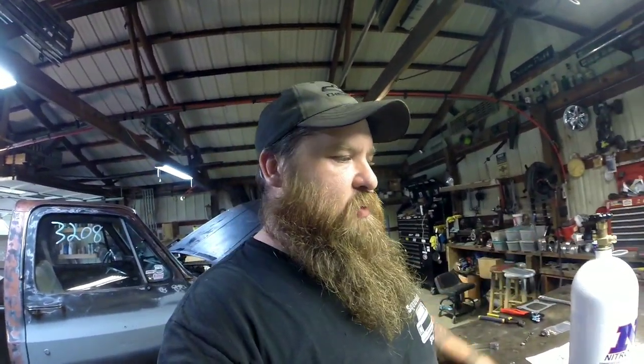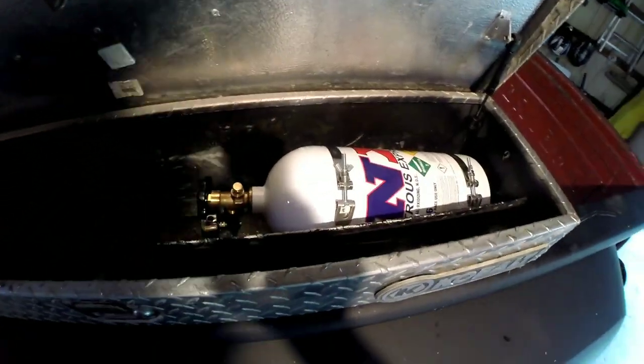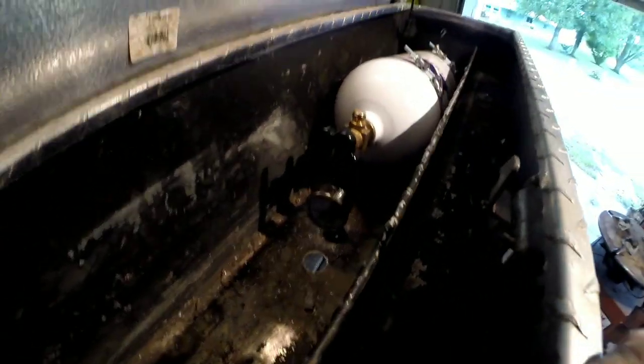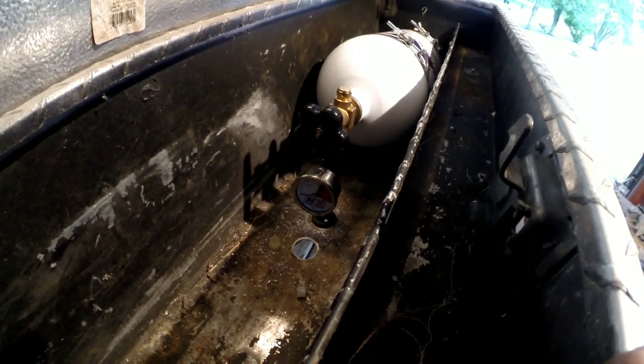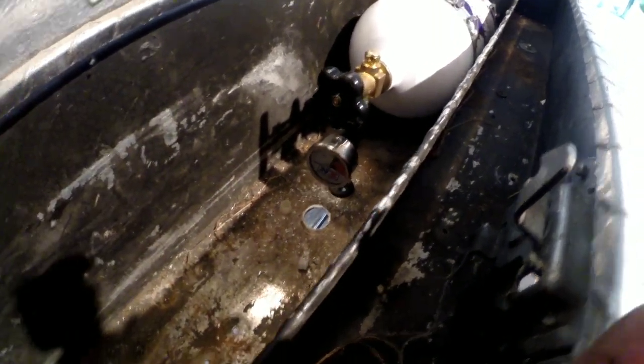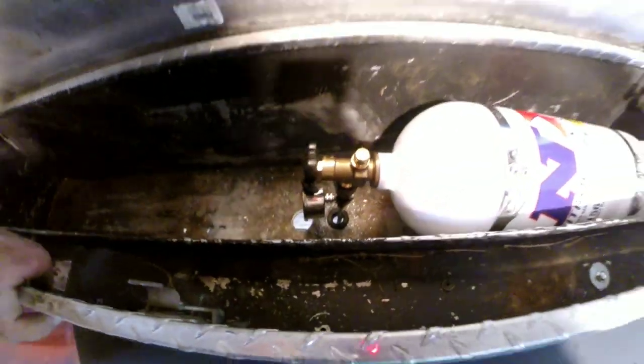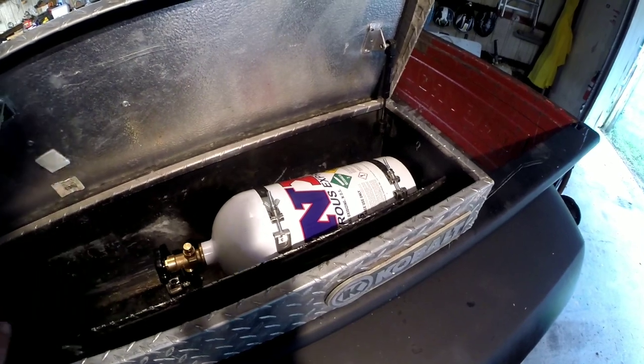I've got my gauge in there so I can read it. Don't pay any attention to that extra hole — that hole is not supposed to be there. I was eyeballing things and apparently my eyeballs are off about two inches, so oh well. I've got my line running down through there, and it's actually not as bad as I thought it was going to be in the tight quarters. Other than tidying up some of the lines once I get all the fuel line in, we've got the whole nitrous side of things hooked up — except for the electrical, which is going to be the last thing I hook up.